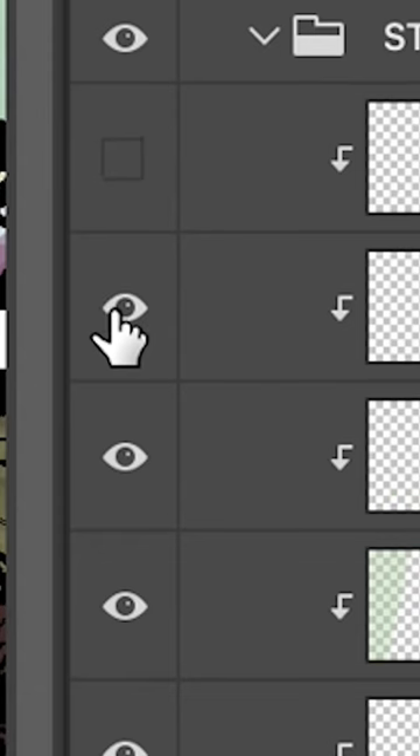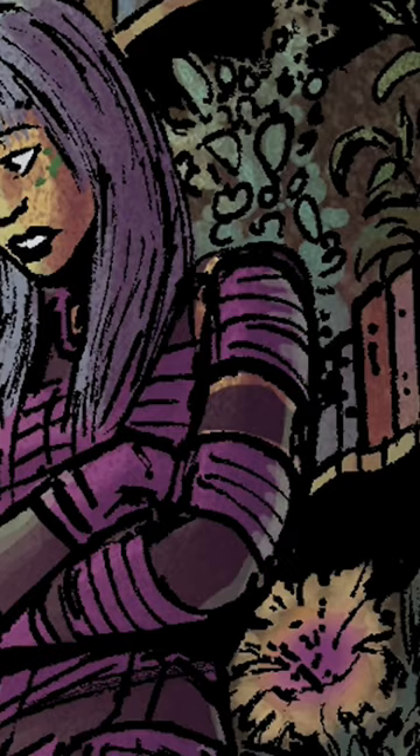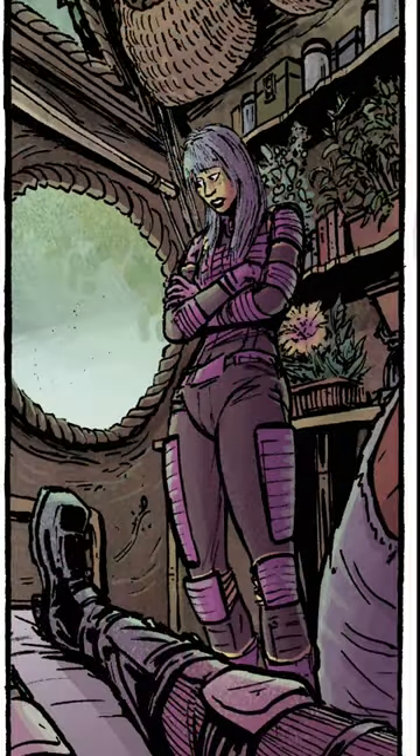So at this point I just said screw it, and added a fake second light source from the other side, just to get her to finally pop. It's false, but no reader will ever care.